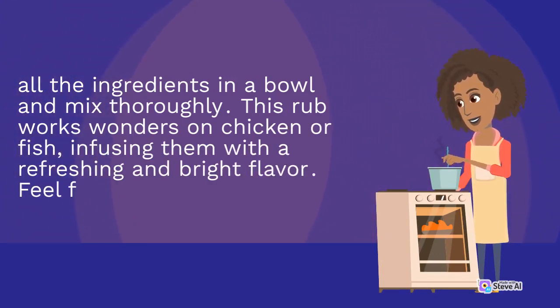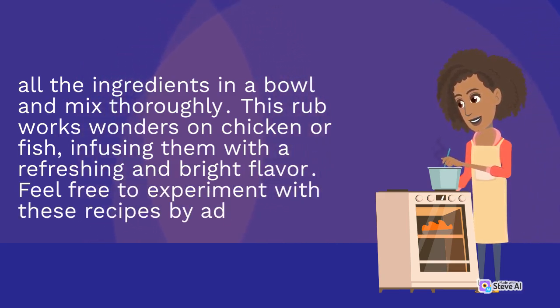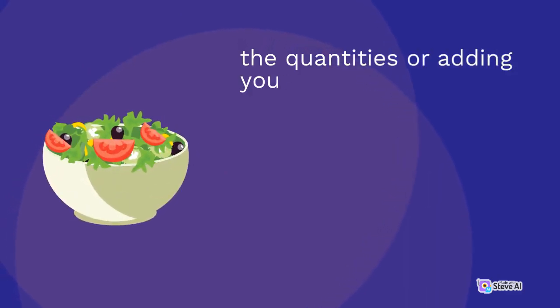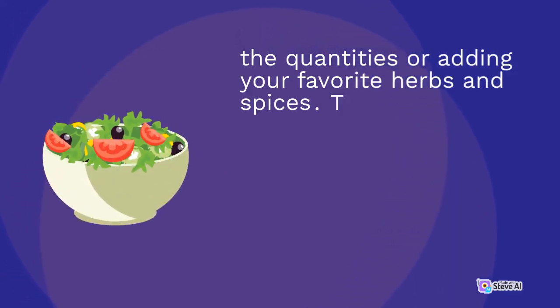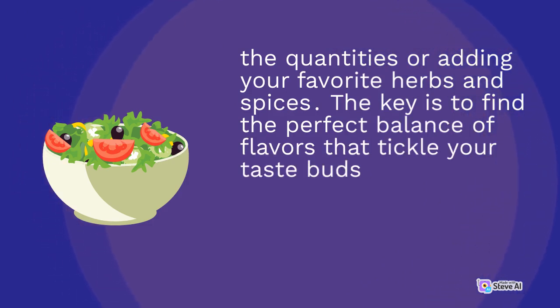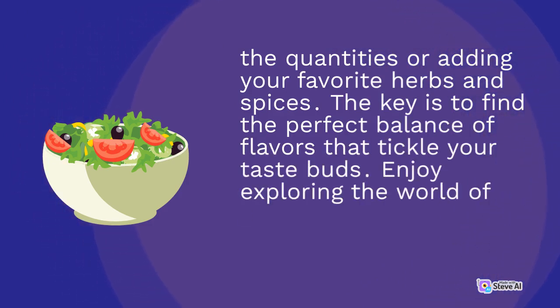Feel free to experiment with these recipes by adjusting the quantities or adding your favorite herbs and spices. The key is to find the perfect balance of flavors that tickle your taste buds. Enjoy exploring the world of zesty homemade barbecue rubs.